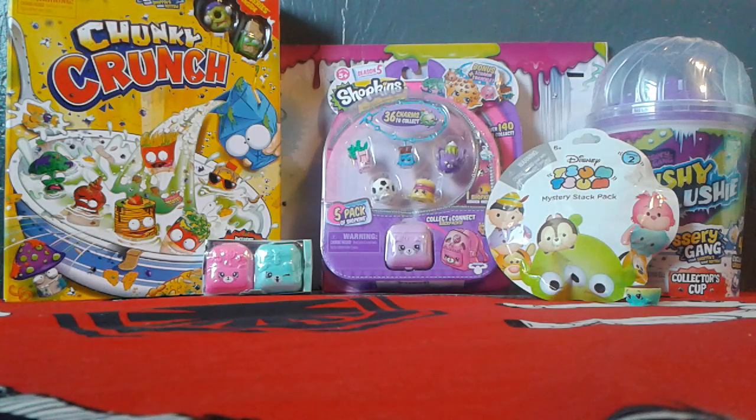Hey guys, today I went to Target and I found all these cool toys. So let's start opening them up. There's the Grocery Gang Chunky Crunch, the Mushy Slushy from the Grocery Gang, Shopkins Season 5 - I think a 10 pack - and those two little blind bags of Shopkins and a Tuzum Toys. Okay, so let's start to get opening.